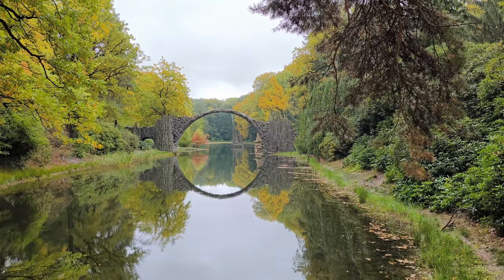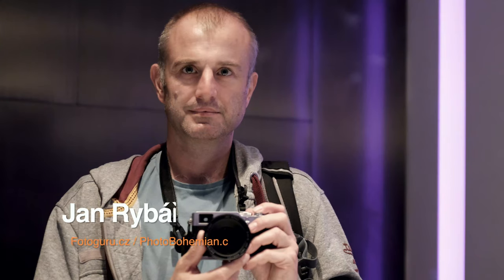Thank you so much for your attention. I'm Jan from Prague, the Czech Republic. Take care.